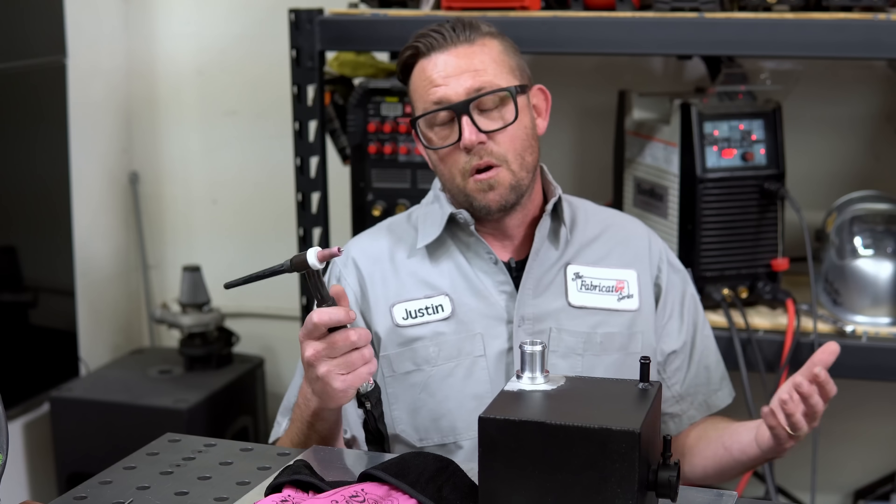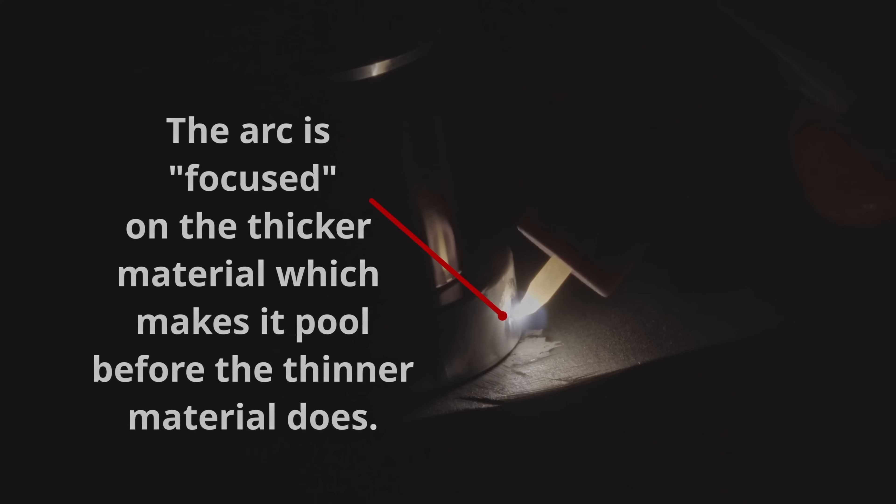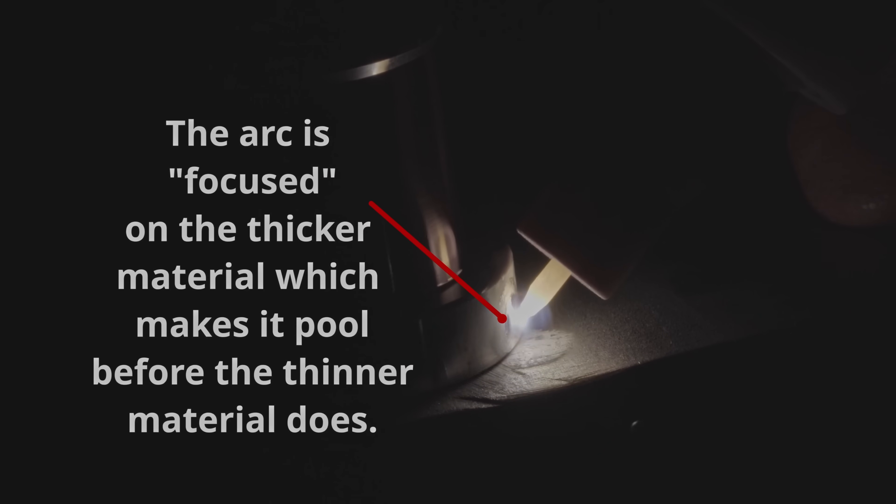The secret here is focus — focusing of the arc. Basically letting your eyes tell your hands and your foot what to do in order to control or manipulate that weld pool.